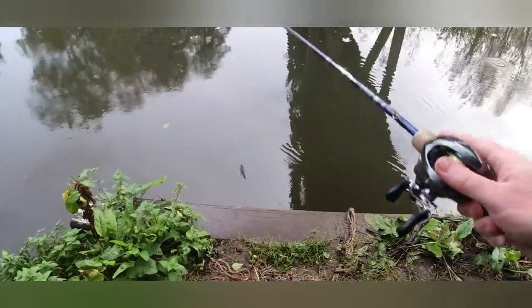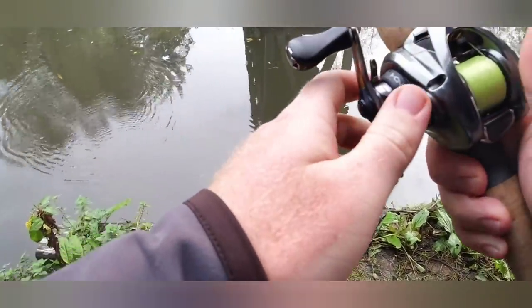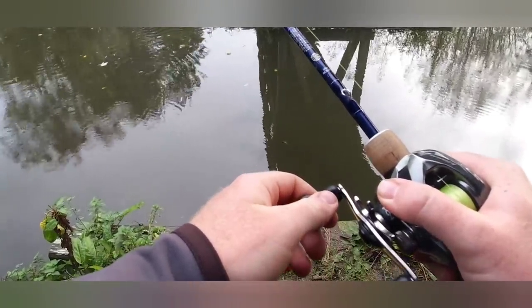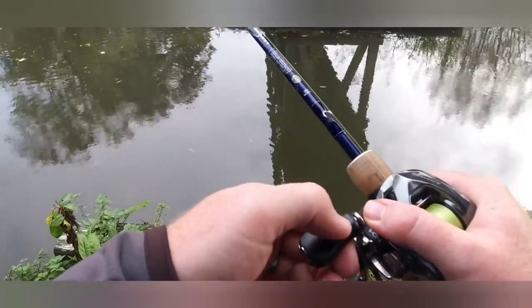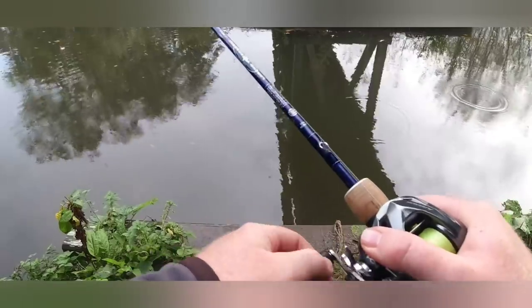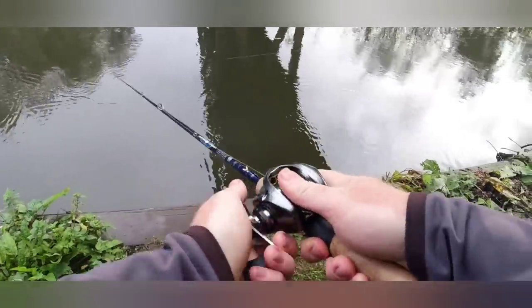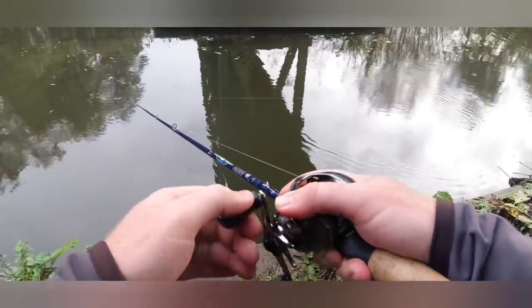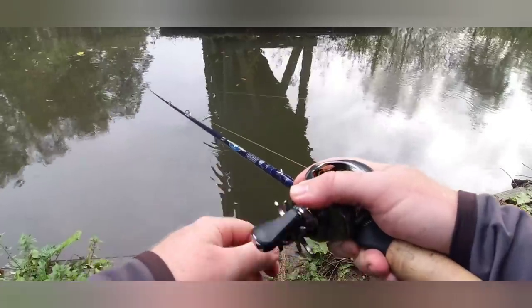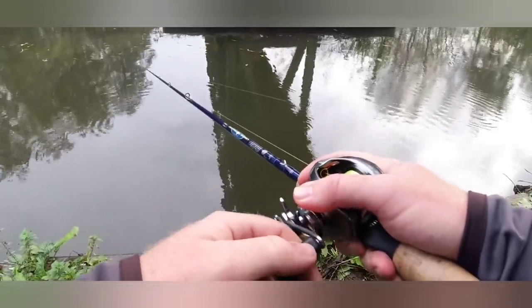I've just stepped it up to my Legend Tournament Bass, just to give me a bit more casting weight. I have thrown these baits on my BFS rods — they're obviously above casting weight on the rods. So it's just worth being aware you can't throw them as hard as you want. You can get away with kind of lobbing them in, but it's against the rating of the rods. You need to use your own common sense on what you can or can't do with the rods that you've got.